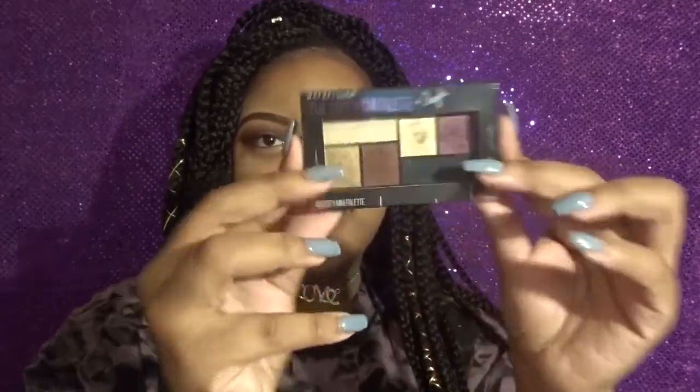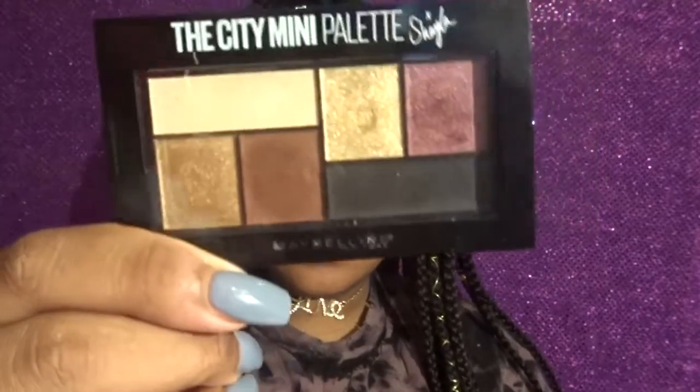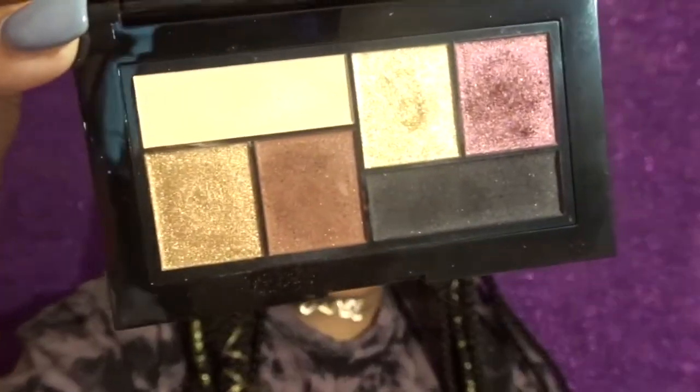Hello everyone, welcome back to my channel! Today you're probably wondering why I have one eye with eyeshadow and the other without anything on it. That's because today we are reviewing the City Mini palette by Shayla — the Shayla Mitchell collab with Maybelline. This is how it looks; I've already swatched it, and here's a close up of it.